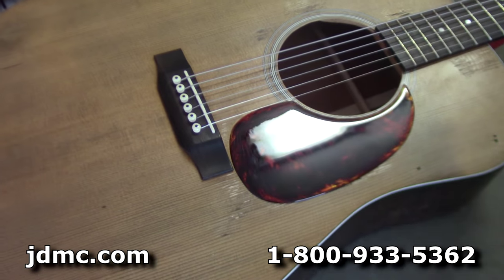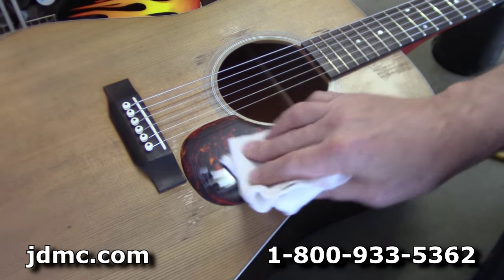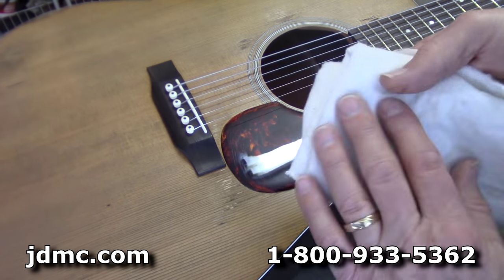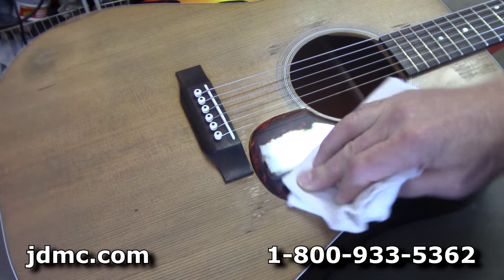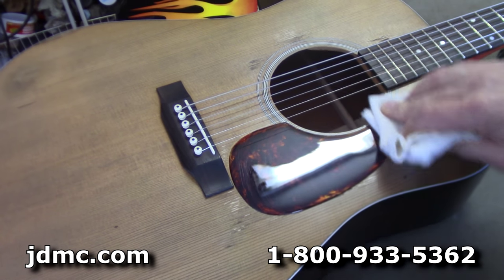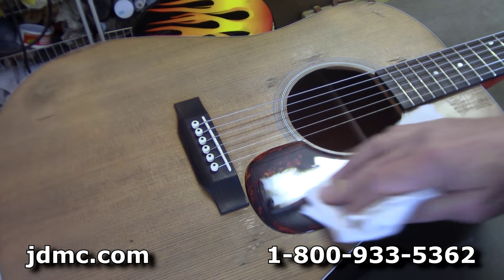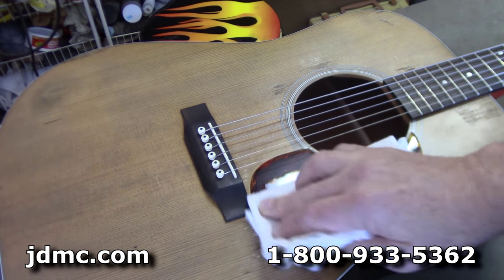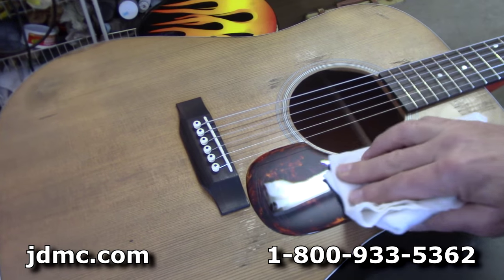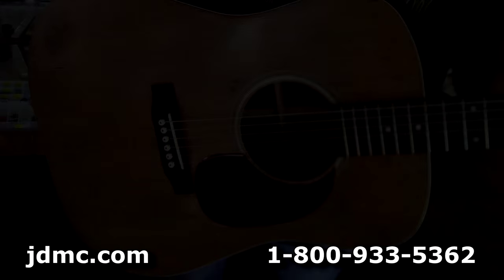When I've had to replace pickguards on guitars of that nature — where the wood has changed shape — sometimes you have to heat the new pickguard just a little bit when you work it in so it makes good contact. But if everything's flat and square like this one is, that's pretty much a finished job. You can take a soft flannel cloth and just work over the pickguard to make sure everything is stuck down and to clean up any adhesive residue.